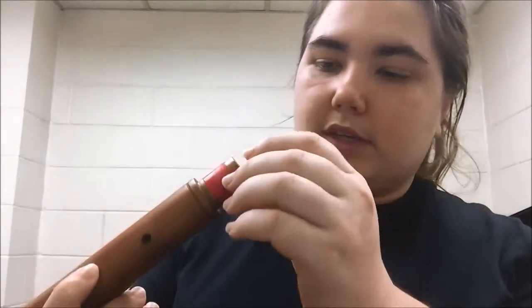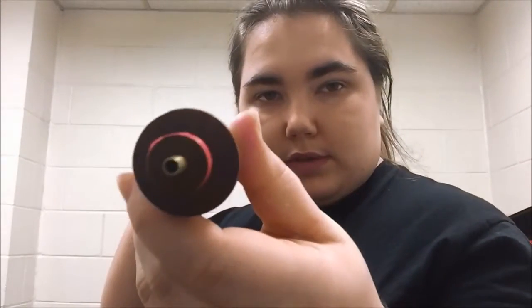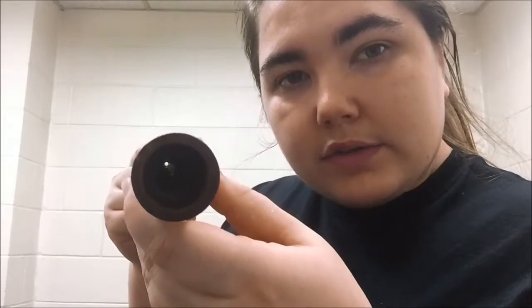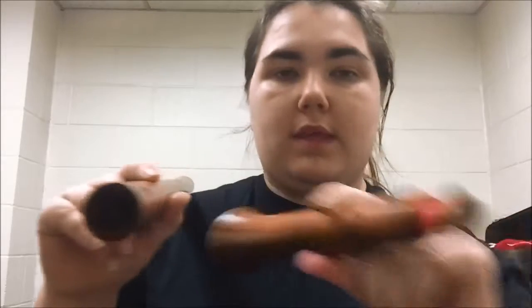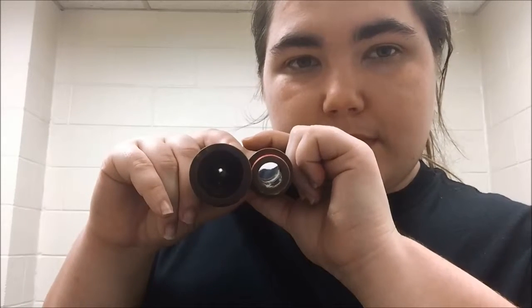Inside the bell, as you can see, it's a fairly wide chamber — complete wood, no metal or anything inside. The lower joint, on the other hand, has metal in it. On the inside, you can notice it goes to a smaller chamber. The bore gets smaller as you go up the instrument, and as you go down it gets bigger, until you hit the bell.